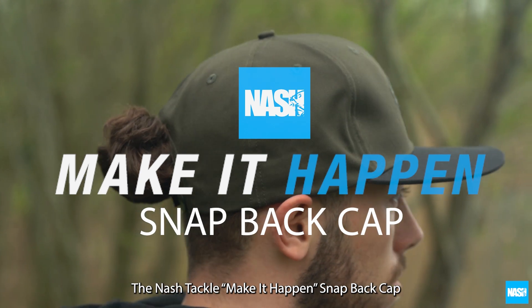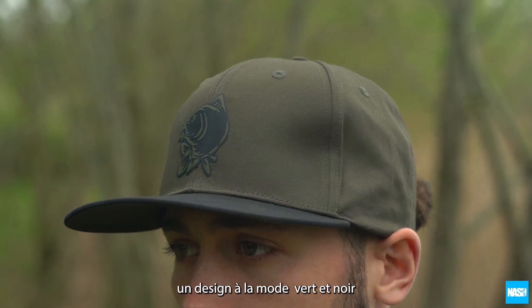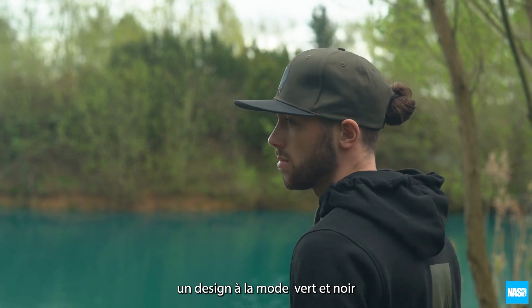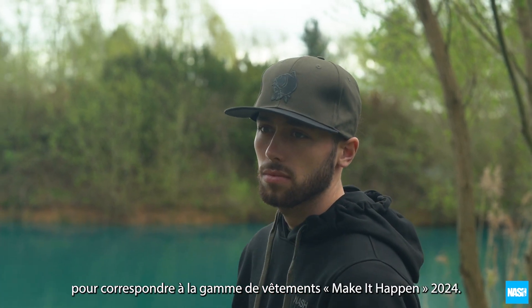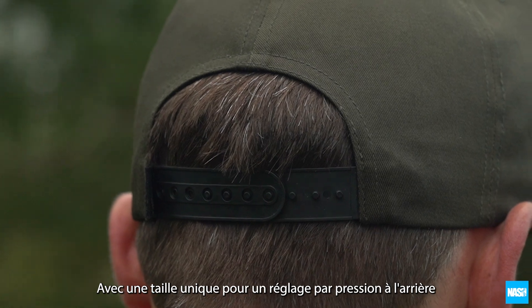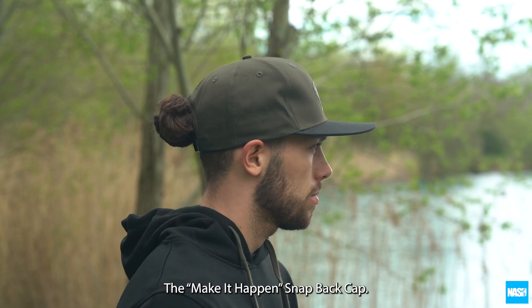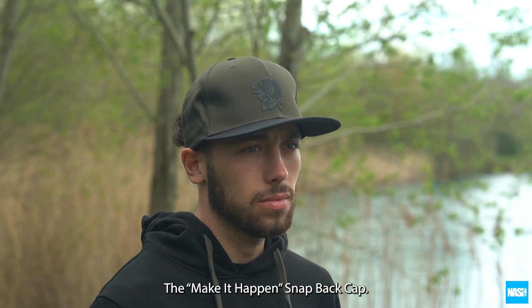The Nash 'Make It Happen' snapback cap — a flat peak style snapback cap in opposing green and black design, to match the 2024 Make It Happen clothing range, with a one size fits all snapback adjustment and finished with a front silicone Nash fish logo. The Make It Happen snapback cap.